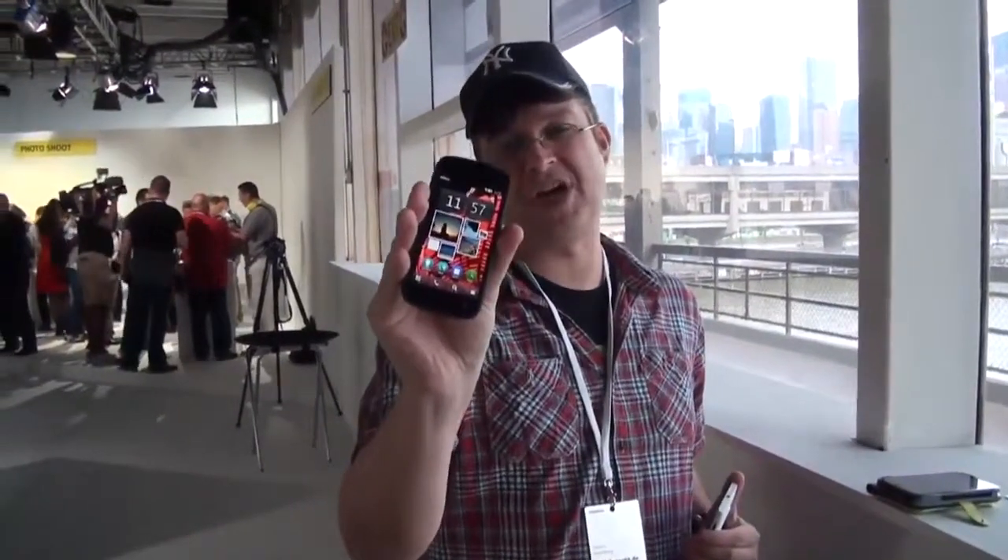And you know what? I'm a huge fan of the Nokia PureView 808. I lost my original one and just got a new one sent over here.